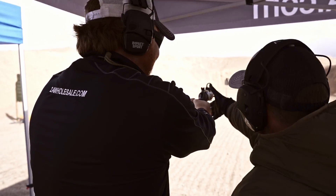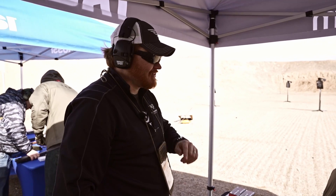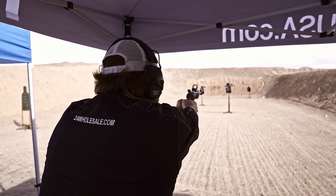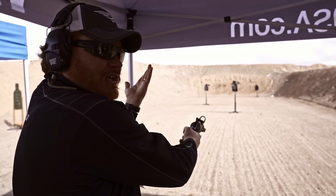I put a .45 Colt in there. So fun fact — that was easy, let me try that again. This one will actually have recoil. Take two. Little bit of a difference between the .45 — I didn't notice it.